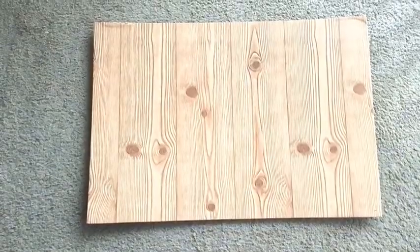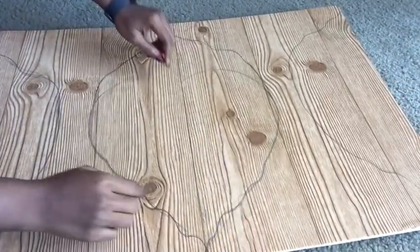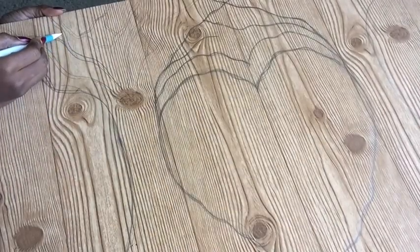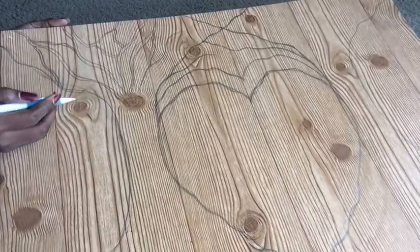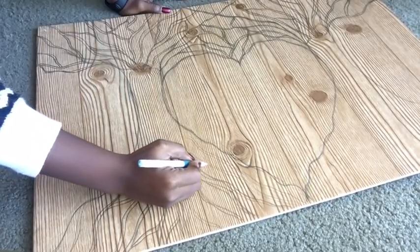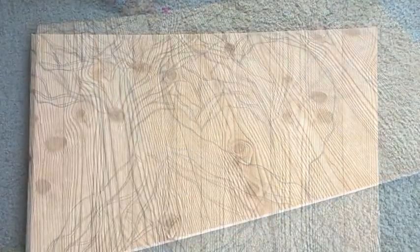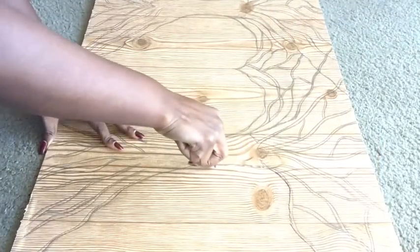I just used a foam board and covered it with contact paper that I got from Family Dollar. This is what it looks like. I started drawing two trees on it — I drew a heart in the middle, and now I'm drawing the branches to give it a more realistic look. I added roots to the drawing, and now I took my exacto knife and carved out the design.